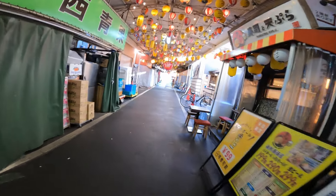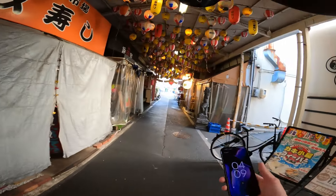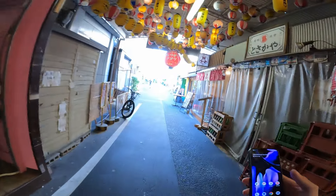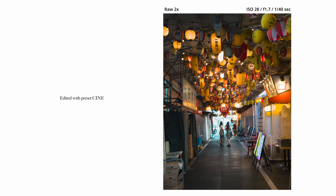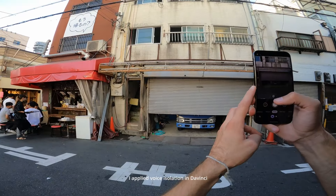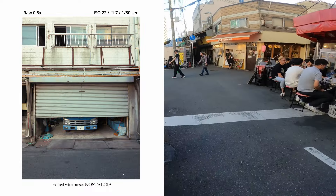We're now at the Tenma Ichiba, which means Tenma Market. You'll probably recognize it with all the lanterns — it's an Instagram-famous spot. It's my first time coming here and it's quite late, so there's no one around. Maybe the timing is wrong. It's very noisy, but kind of cool. Let's carry on.